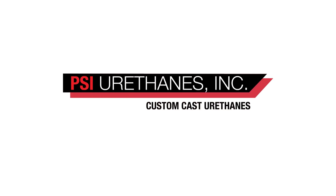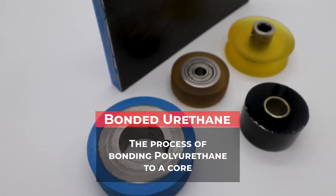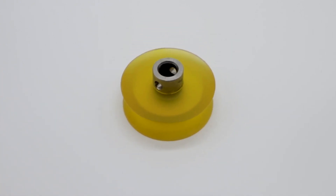Bonded urethane is the process of bonding polyurethane to a core. Usually it's a metal core, but we are able to bond to other substrates as well.